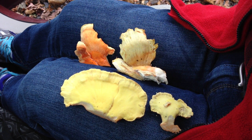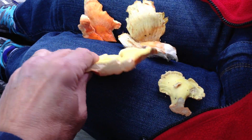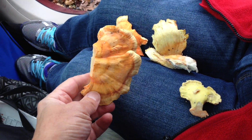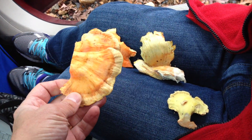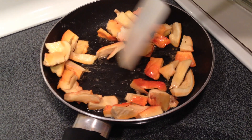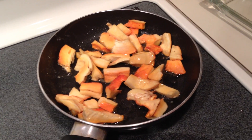We harvested a lap full of chicken of the woods. It's interesting — it smells just like a mushroom. Smells like cheese? Like brie or something.